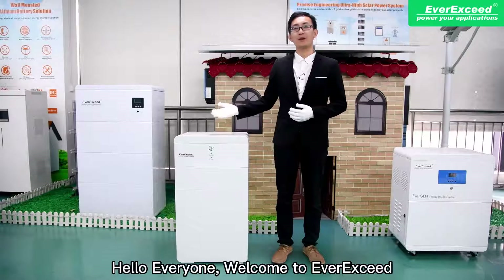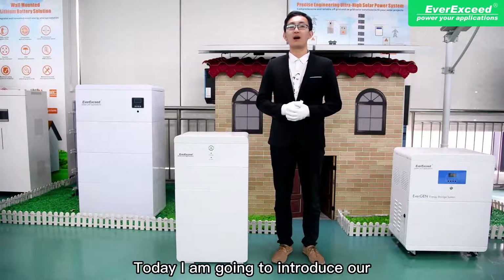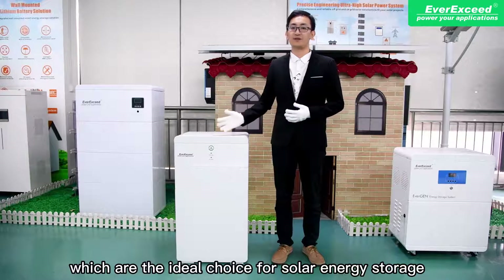Hello everyone, welcome to AveryC. Today, I am going to introduce our high-voltage lithium battery, which is the ideal choice for solar energy storage.